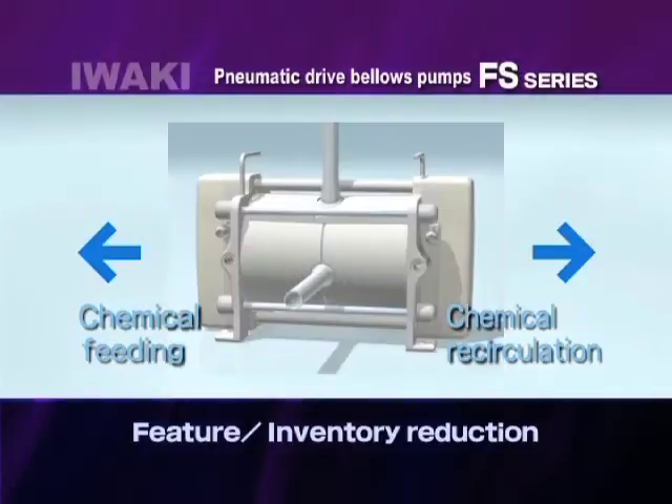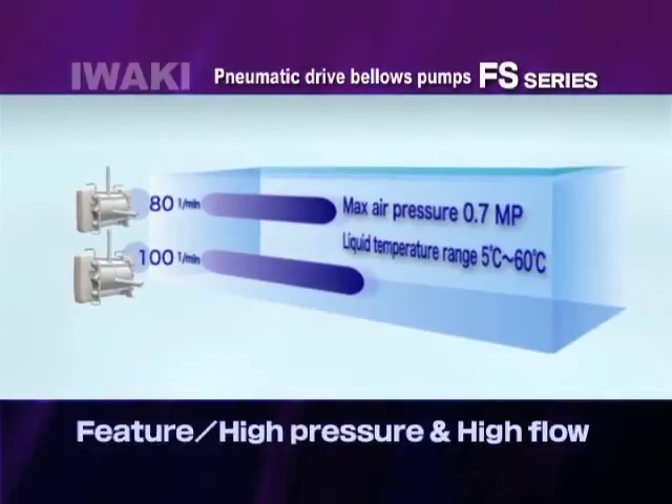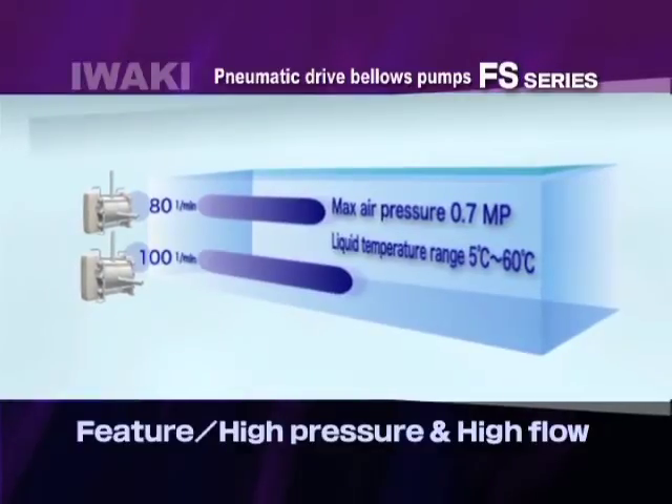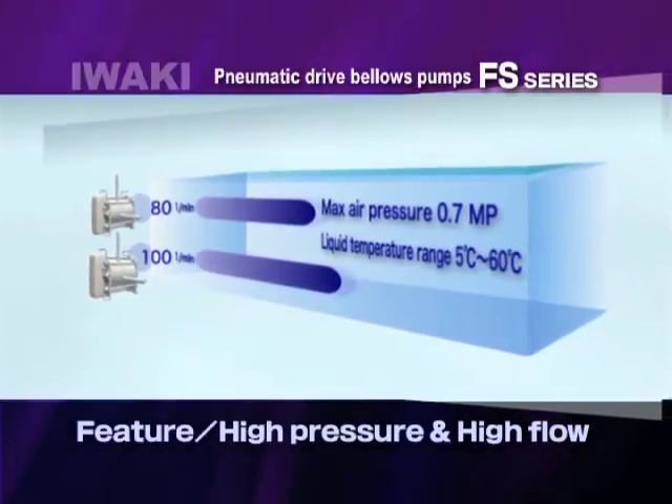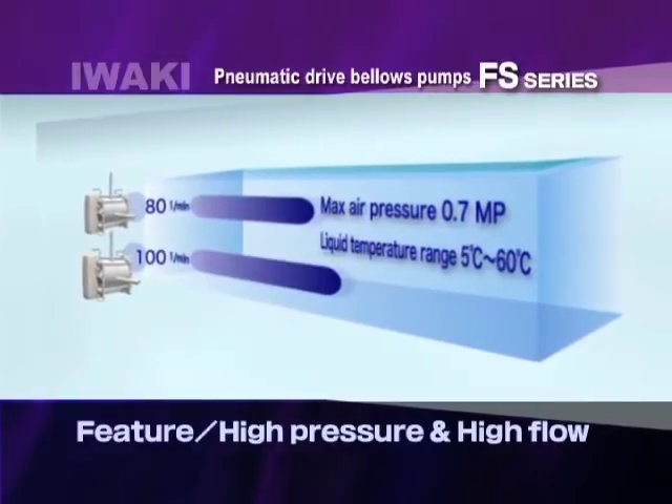The FS 80 and 100 series can be used only for chemical feeding. Its maximum supply air pressure of 0.7 megapascals meets high flow and pressure requirements.